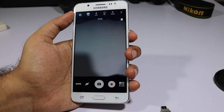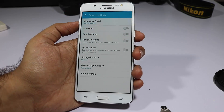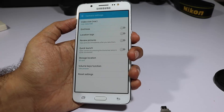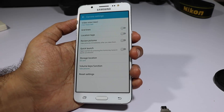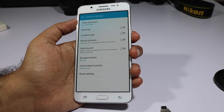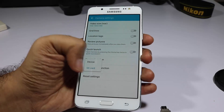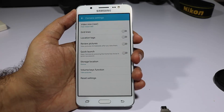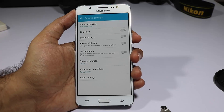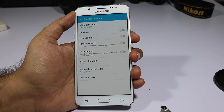In the camera app settings, you have the option to change the default storage location. Since this device has just 16GB internal storage — of which you get about 9.5GB — it's suggested to save all images and videos directly to your SD card. Just select Storage Location and select SD Card. If you select Device, images and videos will go to internal storage, leaving very little space for apps and games.